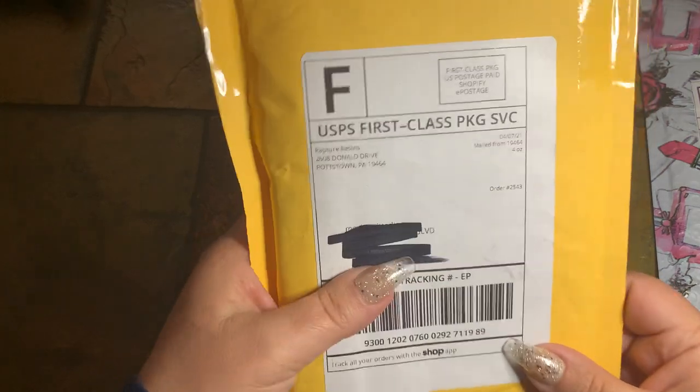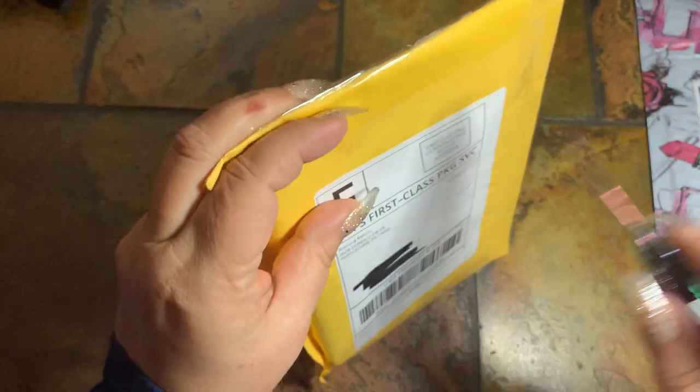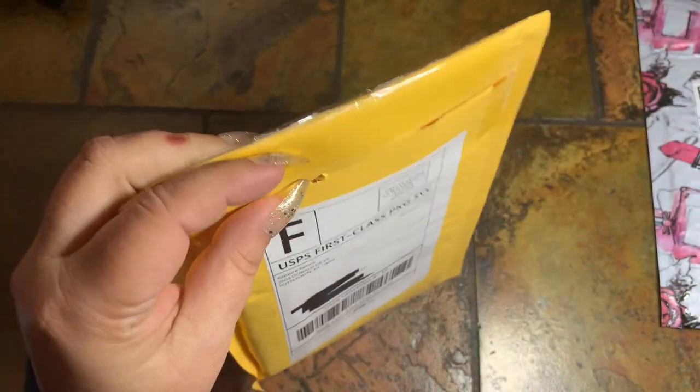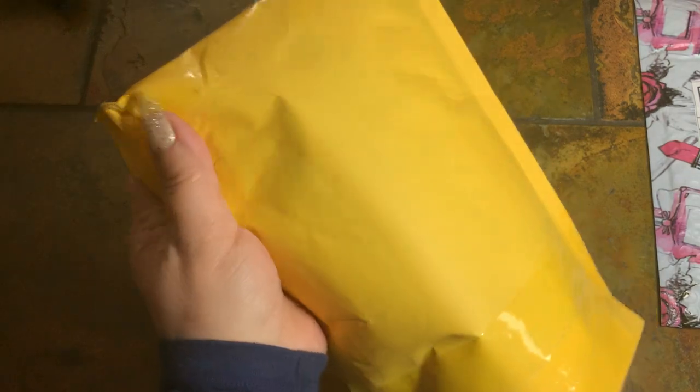And then this one comes from Rapture Resins. This is going to be the first time that I've ordered from this company. And both of these pens, when I ordered them, they were shipped very quickly.